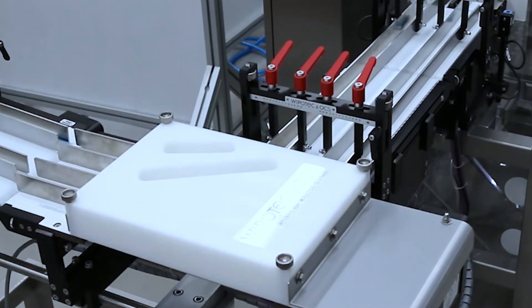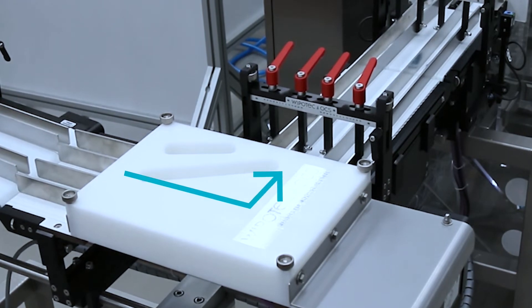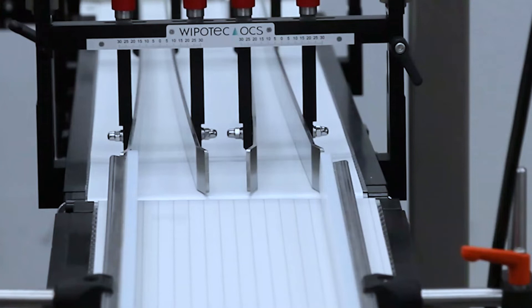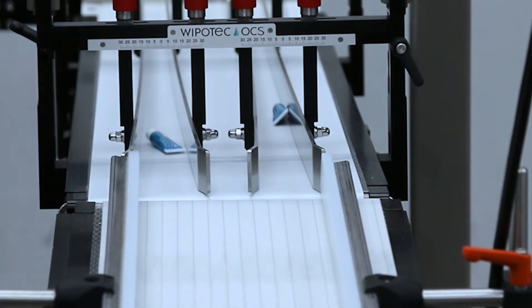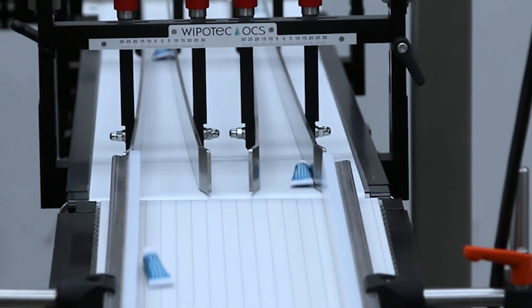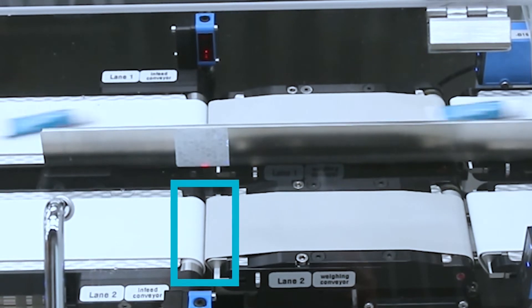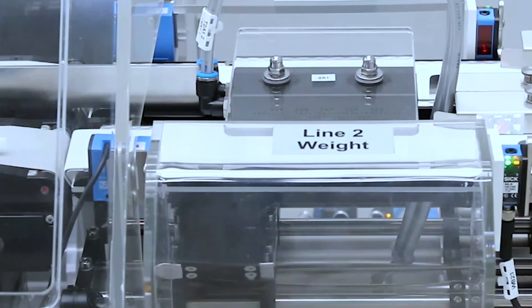A speciality in the infeed situation: on request of the customer we turn the tubes by a 90-degree angle. After that, we ensure the right distance so that products are nicely singled. This machine also has a very special weighing conveyor and a very dedicated rejection system.